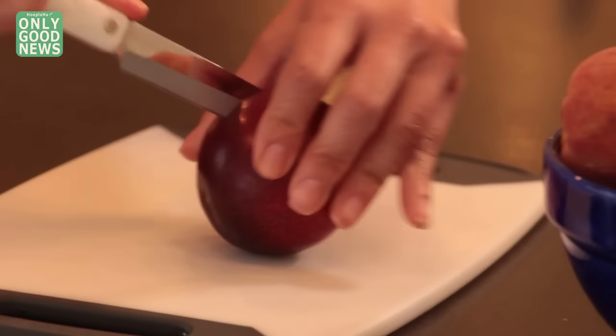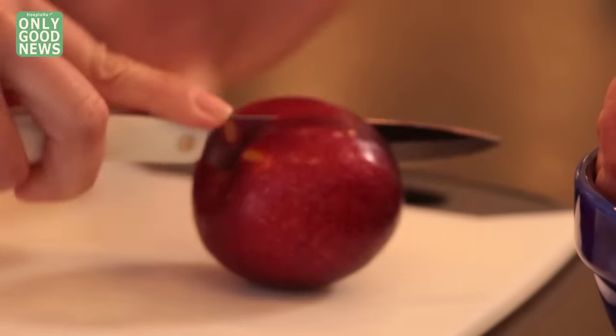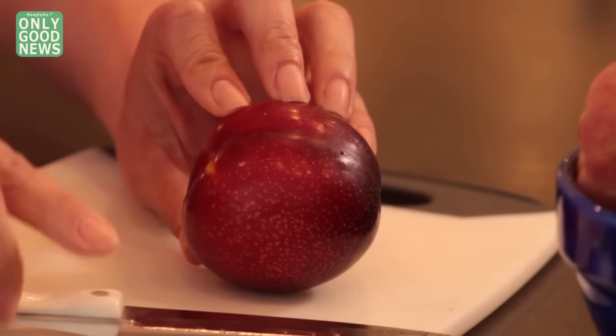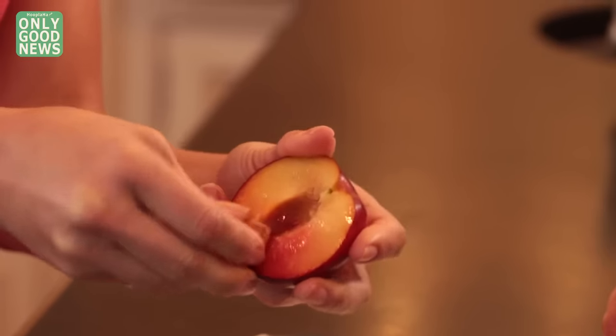The toughest part is getting that little pit out. Here is the trick: just take your paring knife and go around the fruit, then the old twist and pull. Then with your finger — voila.